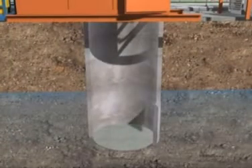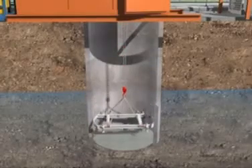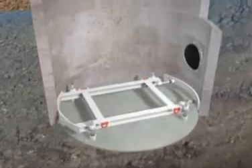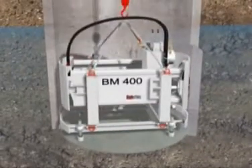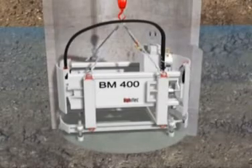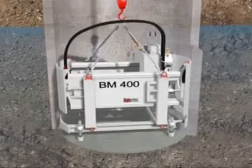The base frame is first lowered into the shaft and easily set for height, grade and line before being braced in position. The BM400 is then placed on the base frame and fixed in position. Use of the base frame simplifies the operation and eliminates the difficult, time-consuming job of aligning the boring machine.